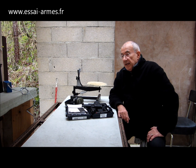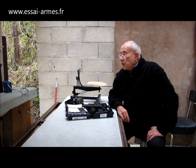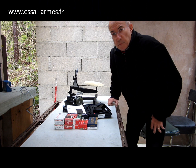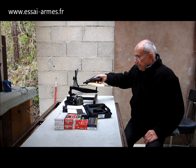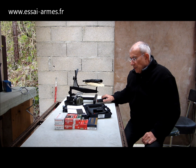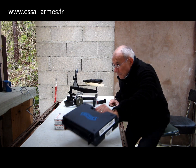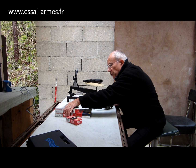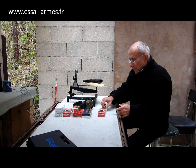Je vais faire un premier test. Jean n'est pas là aujourd'hui pour me seconder mais j'espère qu'il sera là le week-end prochain pour essayer cette arme. Moi, je vais faire des tests de précision sur appui ; lui fera des tests dynamiques. J'ai prévu un certain nombre de munitions du commerce. On va prendre le chargeur de 15 à talon plat et commencer par les Fiocchi 115 grains. Je vais charger à 10 coups.